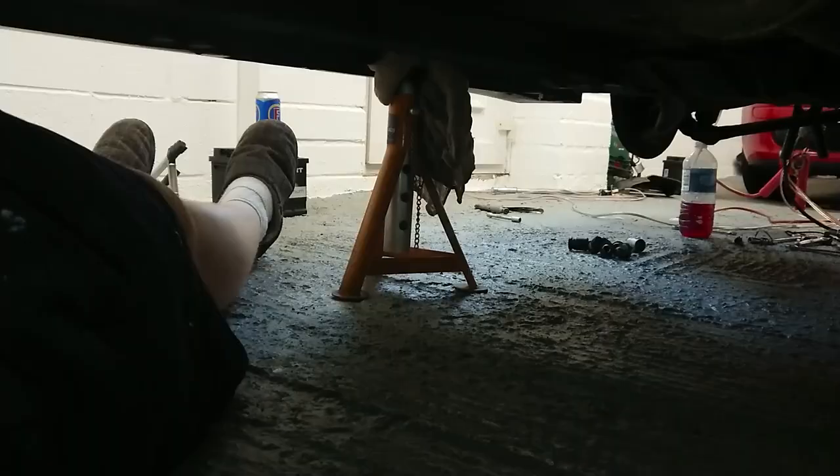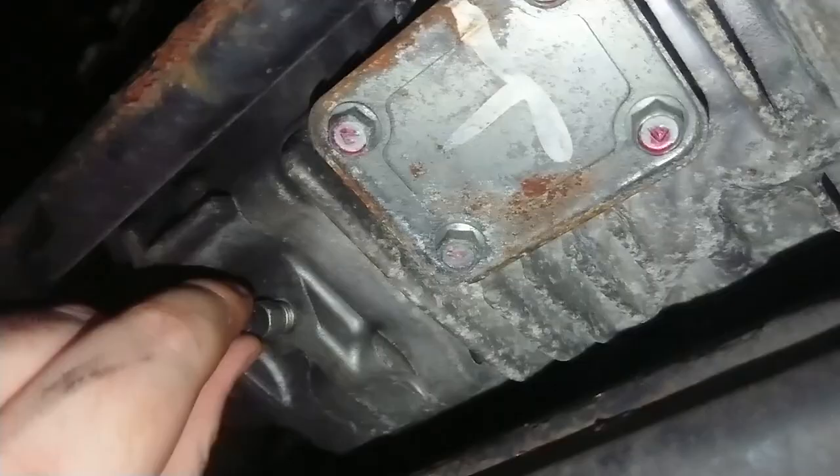Now we've got to bleed the AYC fluid for the ACD diff. It's not the easiest thing in the world to find so I'll try and show you where it is — it's basically on the transfer case. There's the sump and there's the drain bleed for it. Clearance is super tight — literally touching the subframe. It's quite claustrophobic and I don't think I'll be able to film this, but just so you can see where it is — and there are pretty much the same steps as doing the AYC.